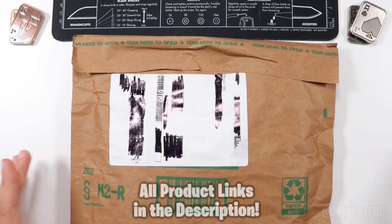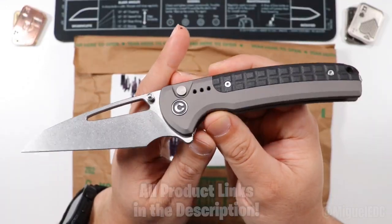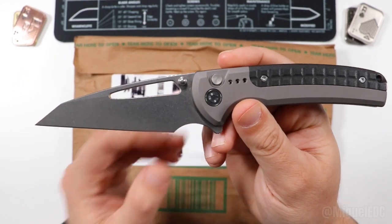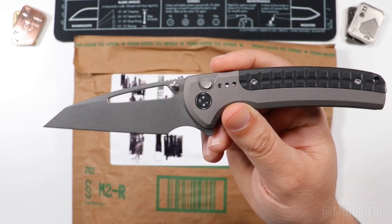Doing the honors today is the Civivi Sentinel Strike. I got a chance to unbox this guy here not that long ago — check out the unboxing video on this guy. It's a very awesome and savage looking modified wharncliffe, sheep's foot, whatever you want to call it, and it's been a pleasure to EDC. I'll be dropping a review on this guy here very soon.